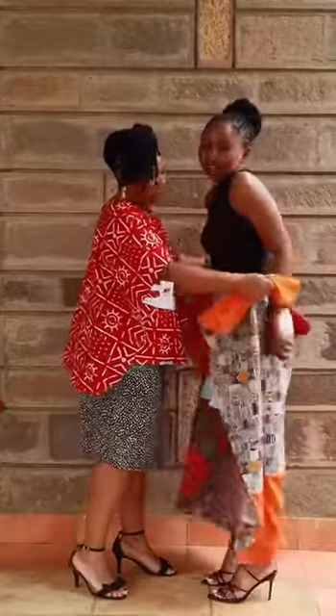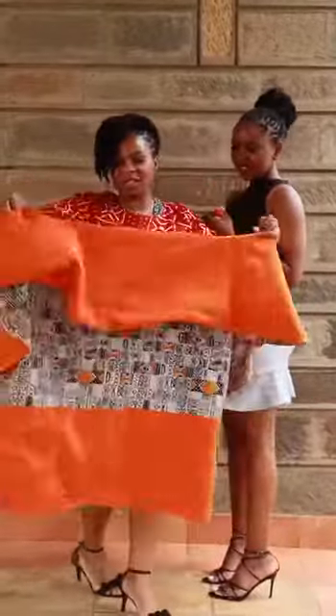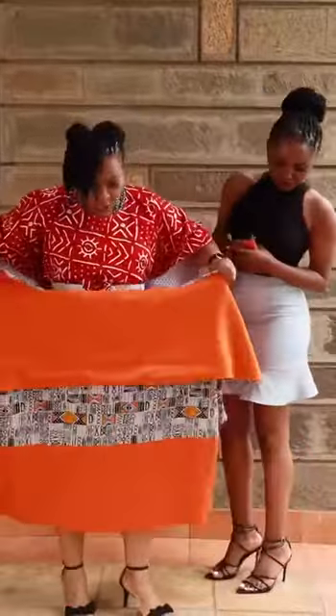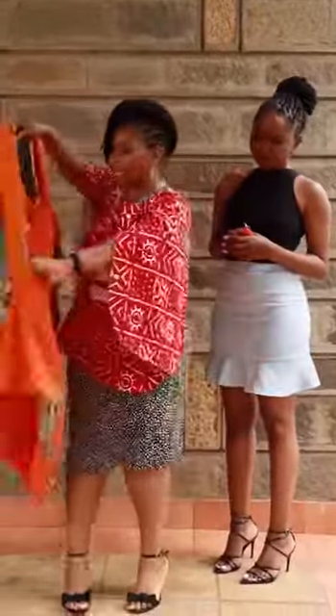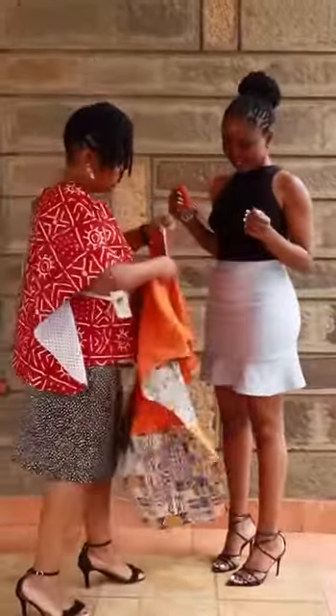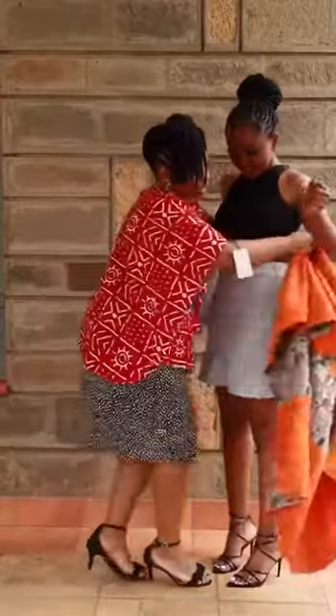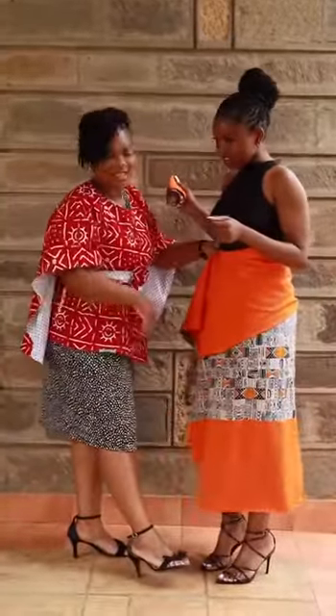Alright, so basically you're just going to take off the long one. And all I'm going to do is just fold it down so that you can see. Kind of just tucking in. So now it's like this. Got it? And all I'm going to do is just wrap it around her waist, just like that.